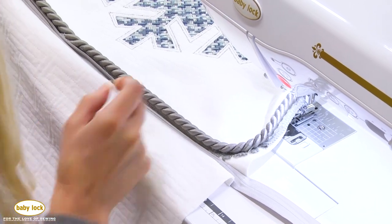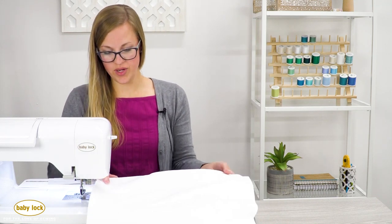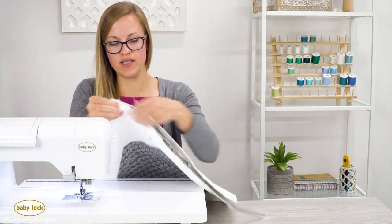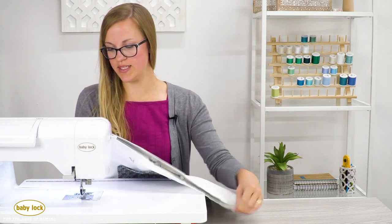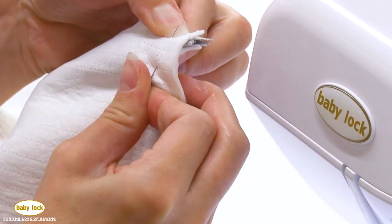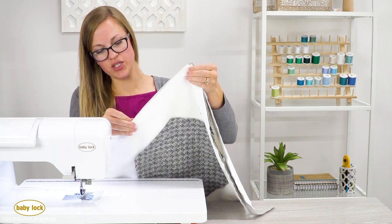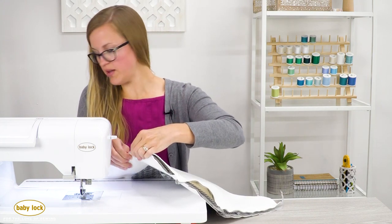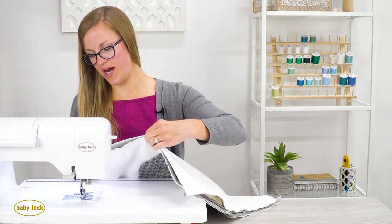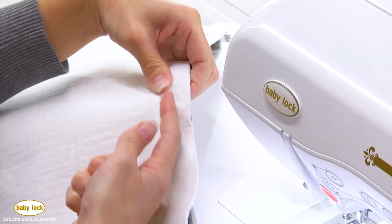We're going to place pretty sides together and pin at least in a couple of places so the zipper is nicely lined up. I'll place a couple of pins on the corners and maybe in between because the piping cord kind of shrunk the fabric in a little as we stitched it, so let's make sure those line up nicely. Typically I like to pin perpendicular to the stitch line, but because this is so thick I'm going to put those pins parallel.